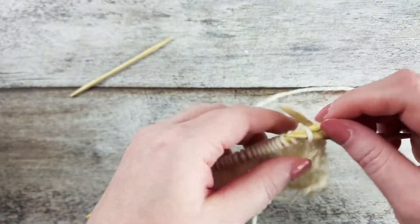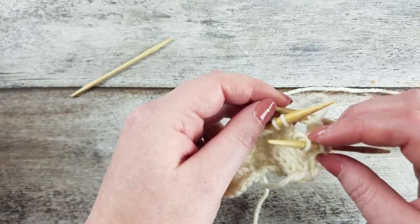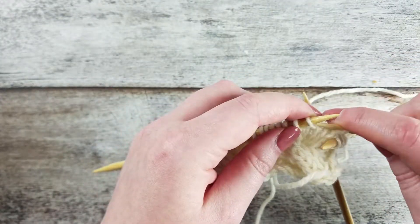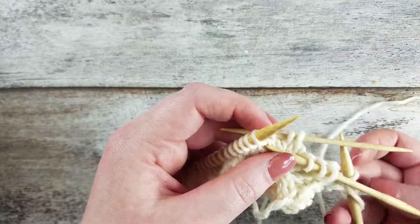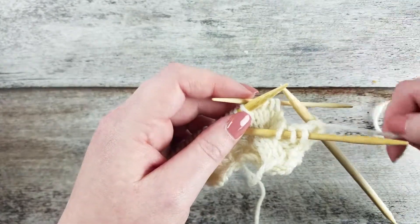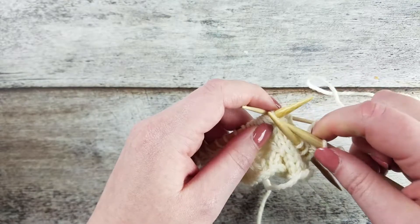Slip the next 3 stitches on the left needle to cable needle number 1 and hold that to the front of the work. Slip the next 3 stitches from the left needle onto cable needle 2 and hold that cable needle to the back of the work. You should have 3 stitches in front, 3 stitches in back, and your working yarn is going to go between the front and back cable needles so that you can knit the next 3 stitches on the left needle.